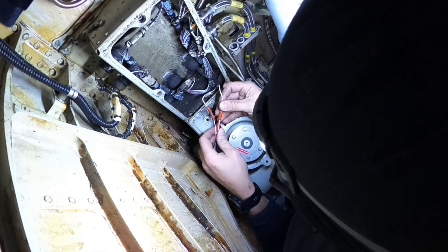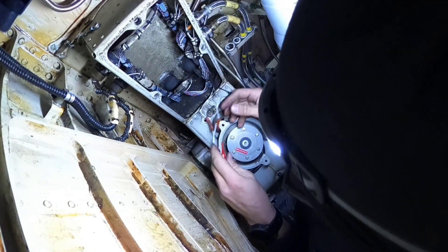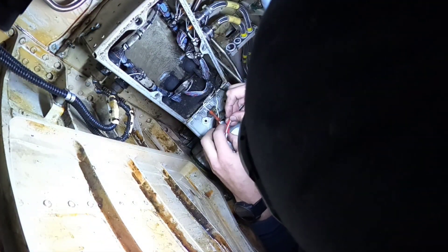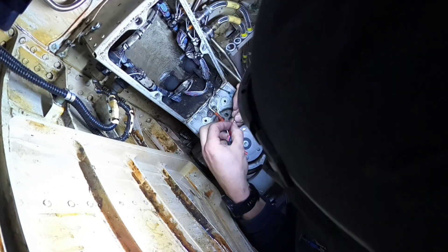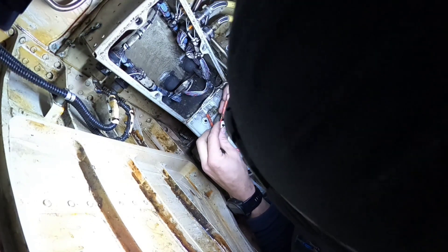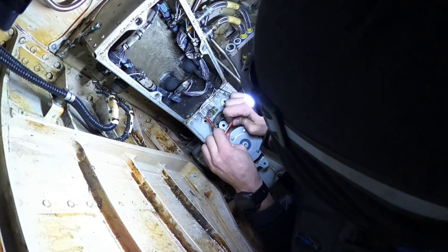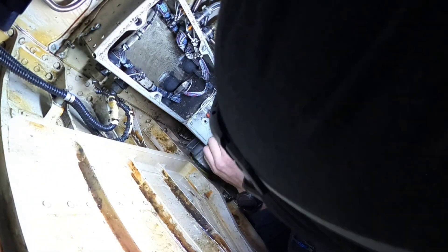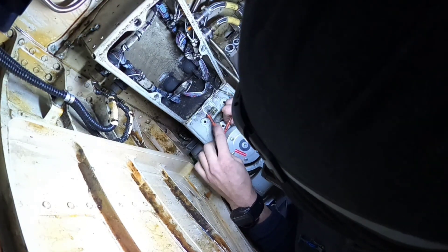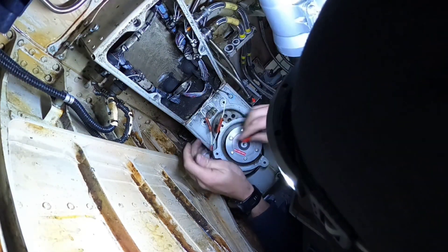For installation of the contact back to the splice we need to use again the insertion extraction tool. Now we are using the insertion side, which in my case is the red one. Always double check that the contact is correctly installed.